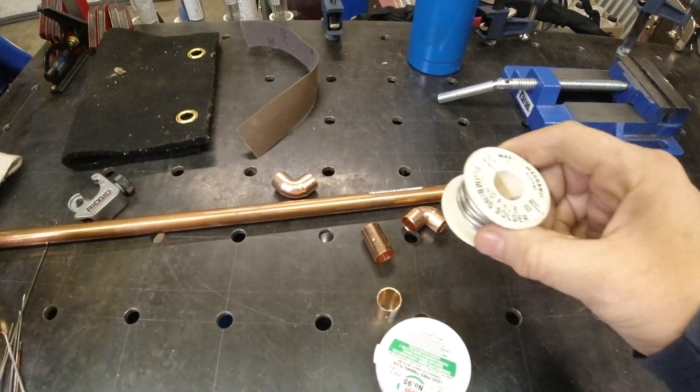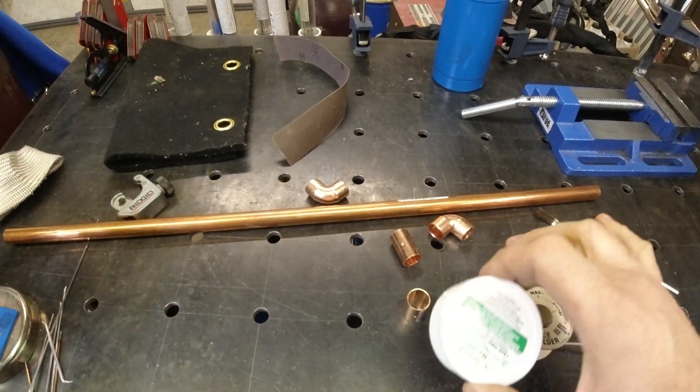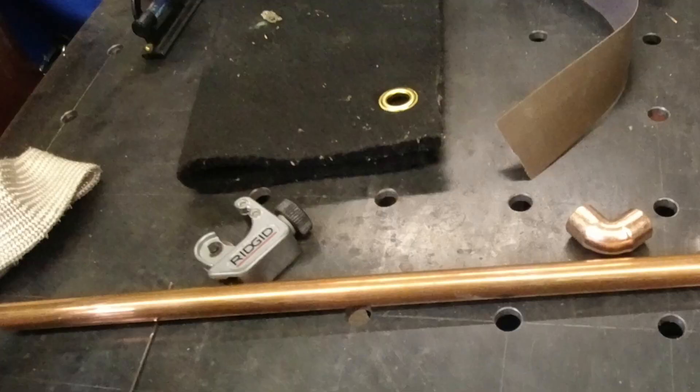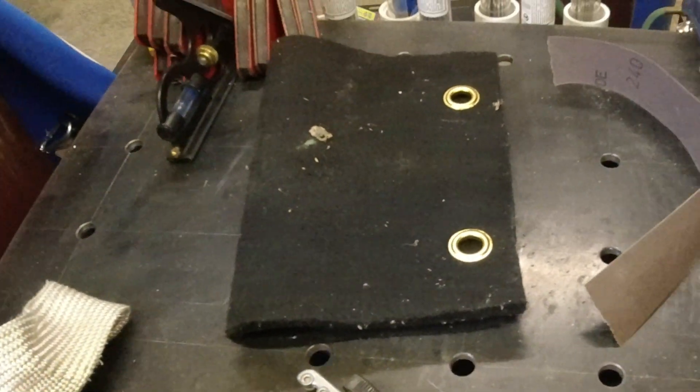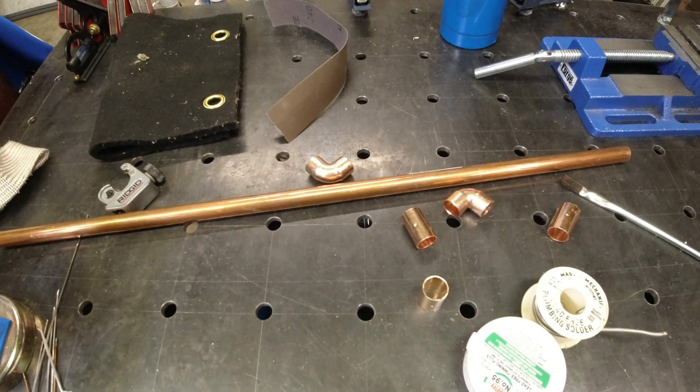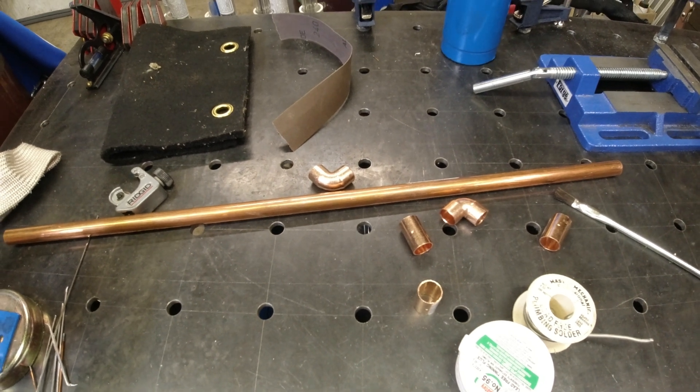I'm going to show you how to take your solder, flux, torch, and a few extra tools and create the section of pipe that you need and get it soldered. So let's dive in.